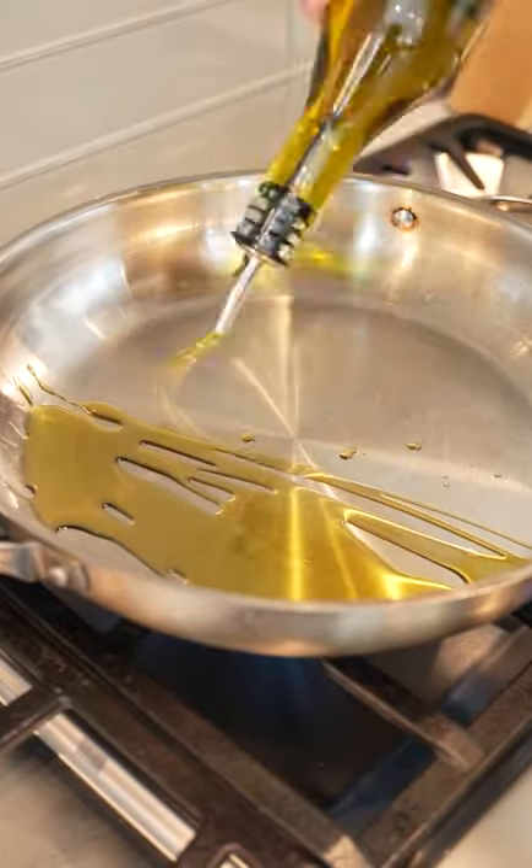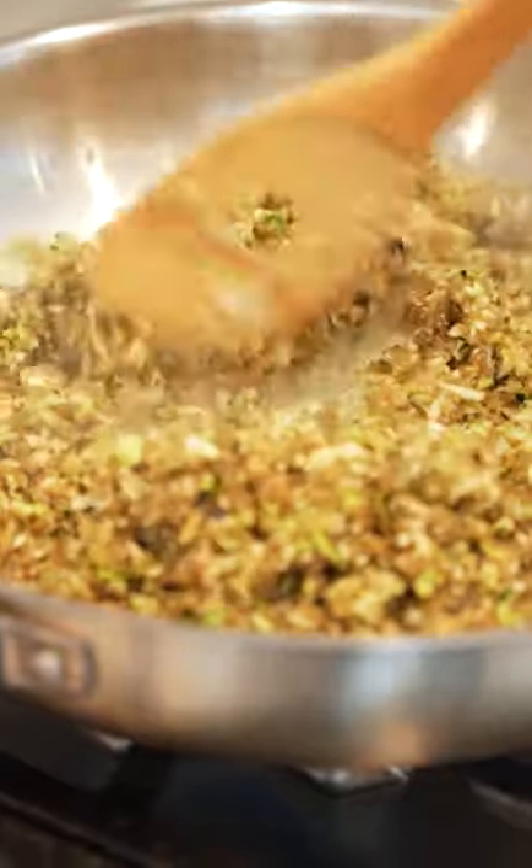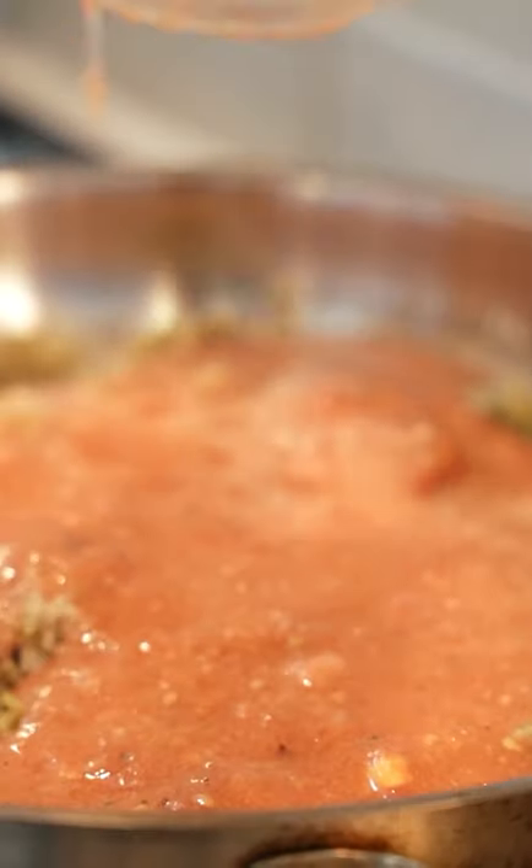I'm gonna cover the bottom with oil. We're gonna add in our onions and our garlic, then add in our zucchini and eggplant. Now we are going to add our rice, and then we're gonna add in our tomato core with our tomato paste.